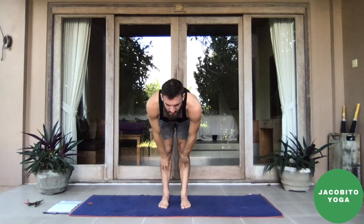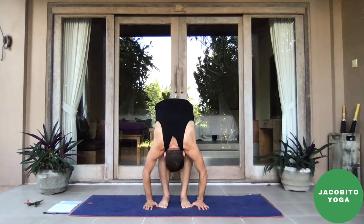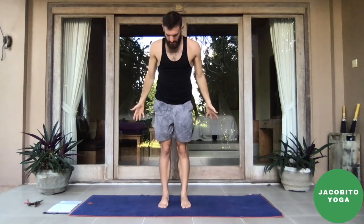Inhale, halfway lift, fill up the belly. Exhale, squeeze it all out — forward fold. Gaze up, bend the knees. Inhale, sweep the arms up, reach through the side body. And exhale, fog up that mirror. All right, drop the hands to the side and as we get started today, take a look at the feet.